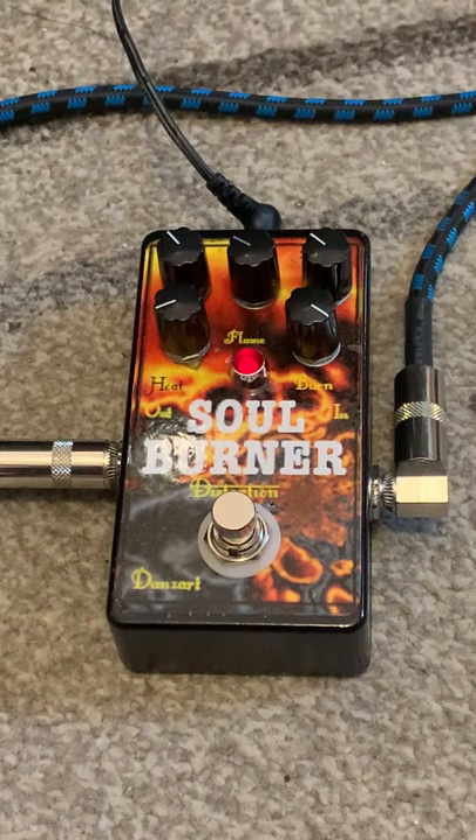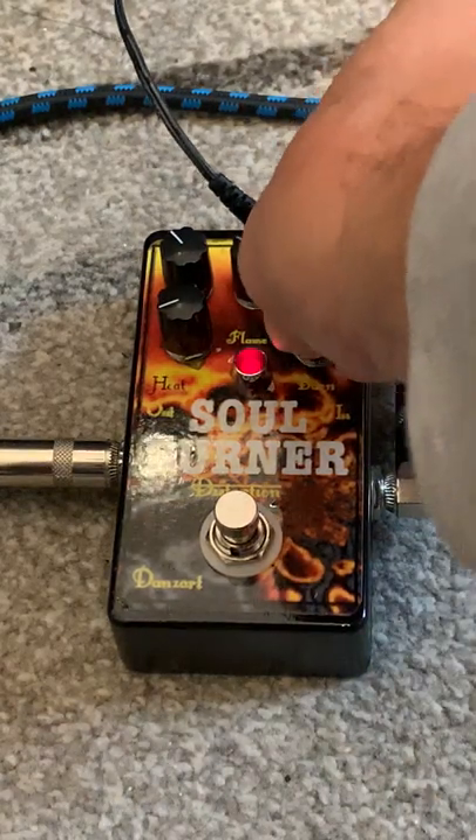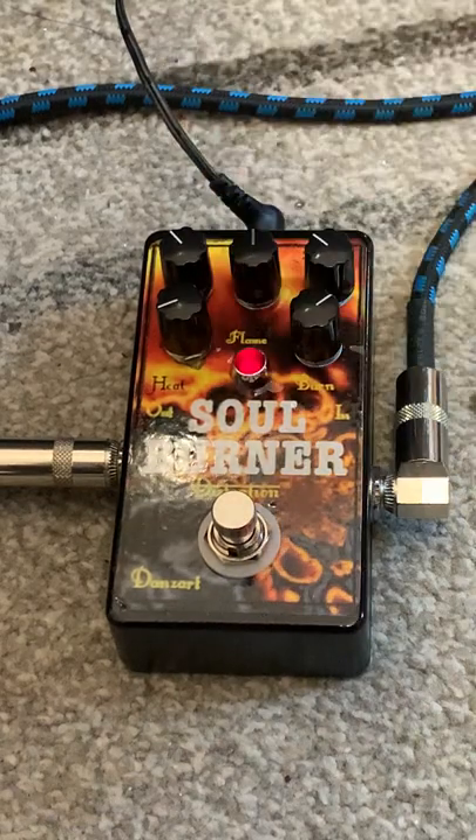Real amp sounding. It's got a three-way EQ up top: low, mids, and highs. Then you've got your volume and gain down the bottom there. Turn the gain down. Turn the mids up a bit.